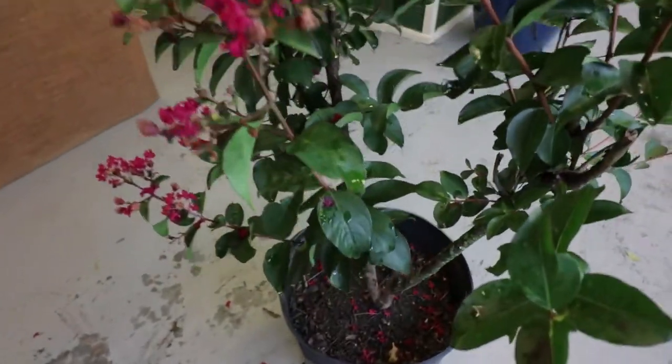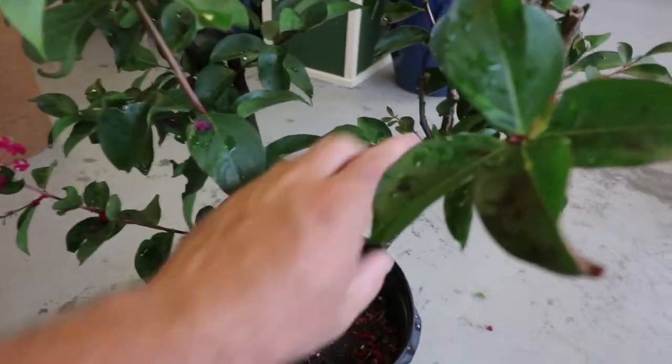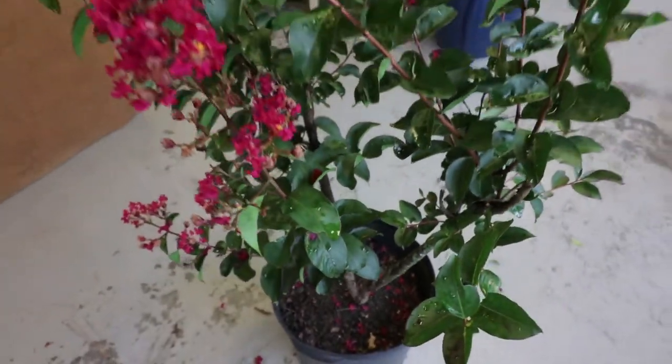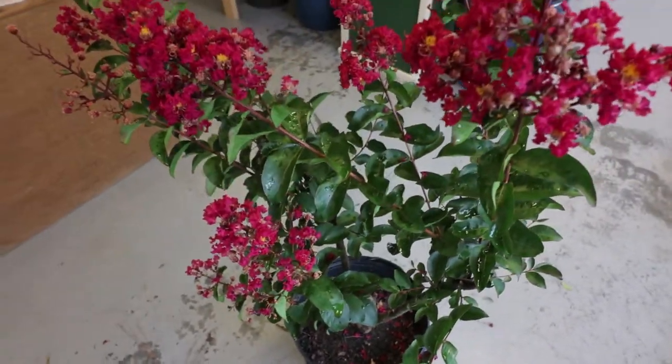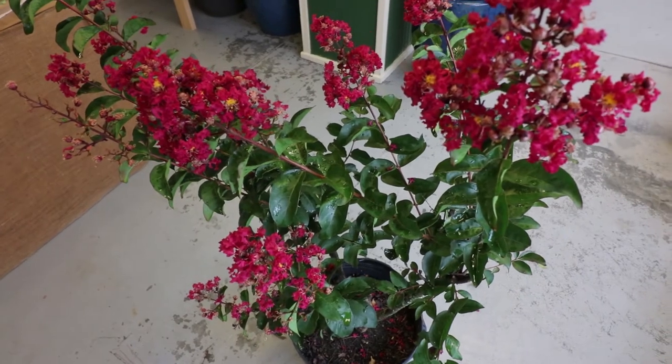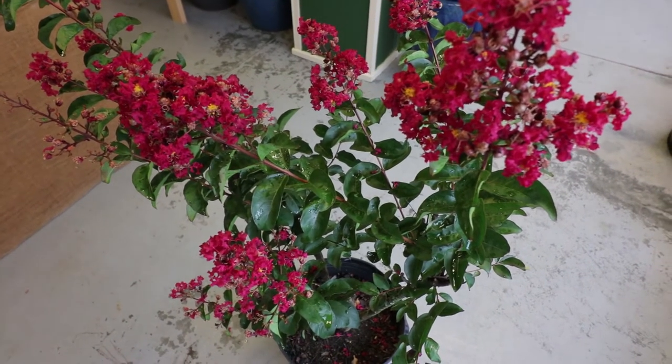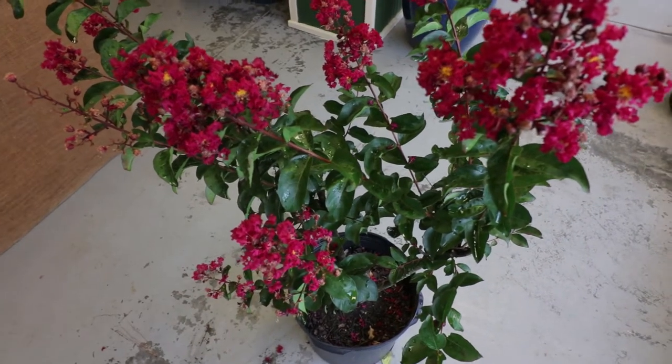Pretty much all crepe myrtles that get any size to them are very fast growing. This plant was actually cut down to about 2 feet in height in the container and it's already up to about 4.5 feet in just a couple months. So you can see this plant can grow about 3 feet in a single season easily. Crepe myrtles are definitely sun-loving plants.